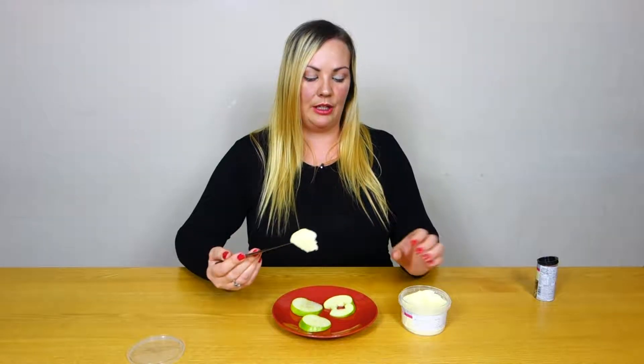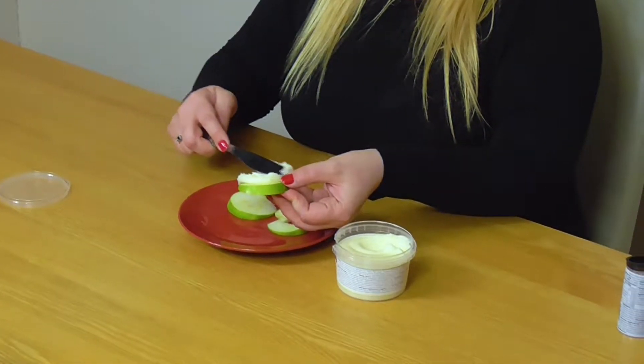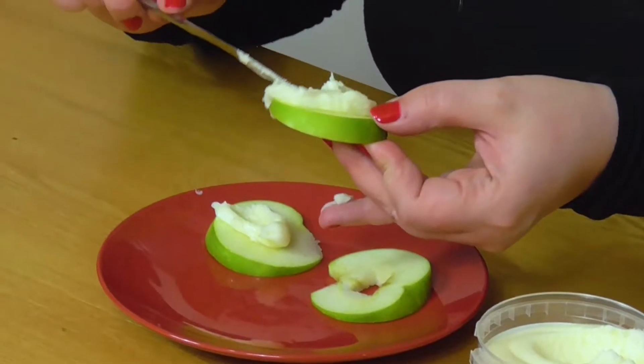So we're going to take our frosting and get our toddler to do this, and we're going to put some frosting all over the top of the apples and we are going to decorate them.